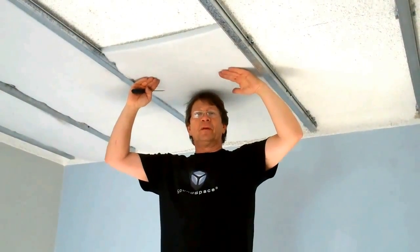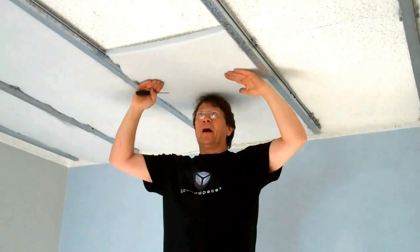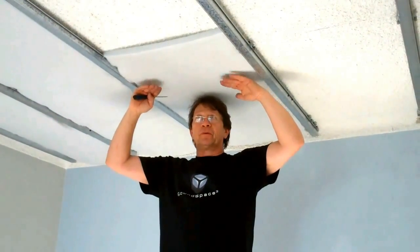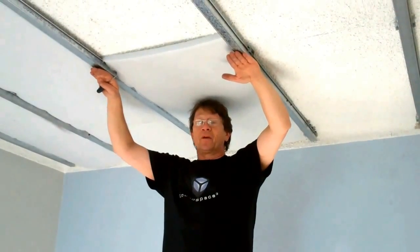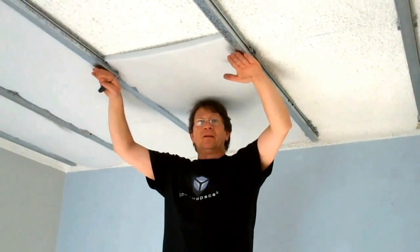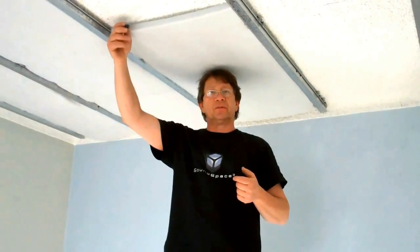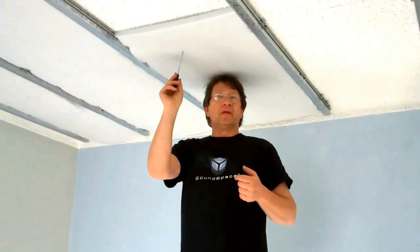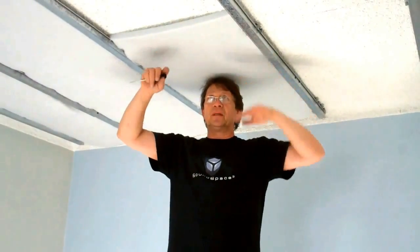Now it's time to install the batts — they're very high-density batts. I use polyester because it's not itchy. We put batts here because once we install the plasterboard, we create a cavity. And once you create a cavity, you create reverberation — noise reverberation. The noise really increases because it's bouncing between two hard surfaces. The batts will prevent that. So this is a very important part of the process: installing high-density batts inside the cavity you are creating.